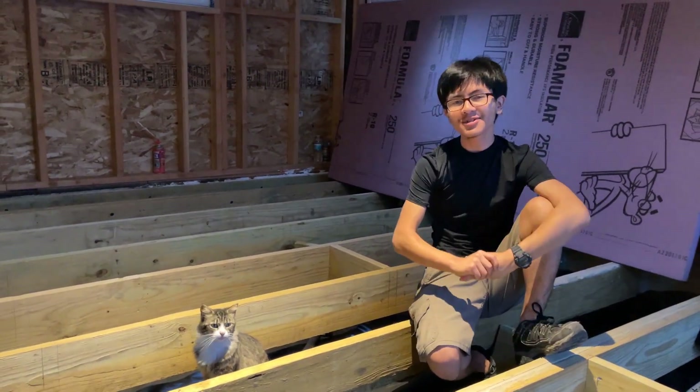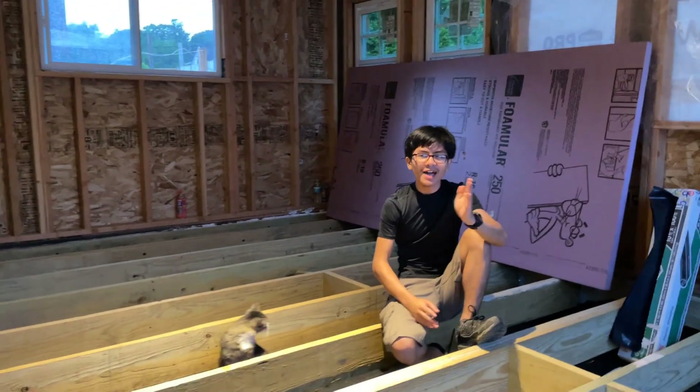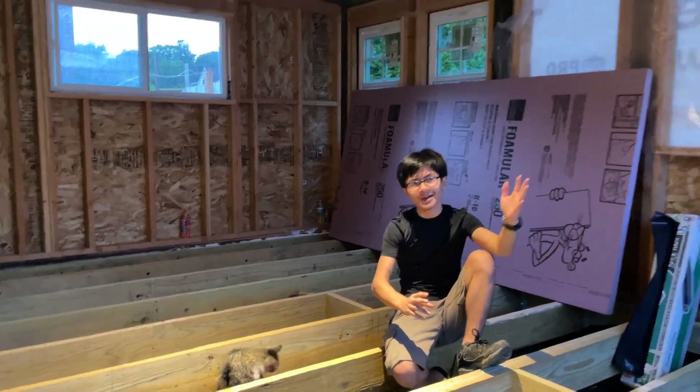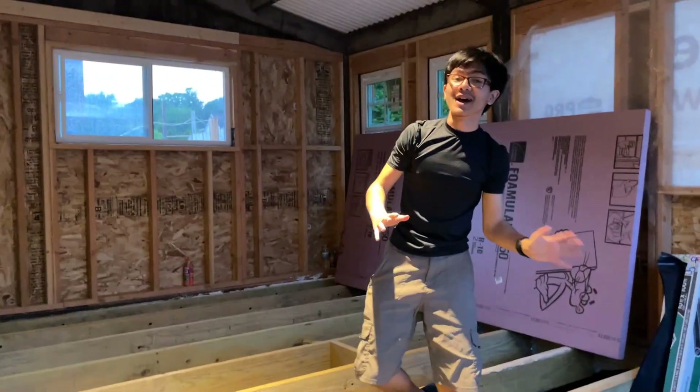Hi, I'm Ayman. Welcome back to another video in a series of converting our patio to a three season multi-purpose room. I apologize for the noise — it is raining right now. But it feels like we're always raining when we're doing videos, so I guess we'll bear with it for now.